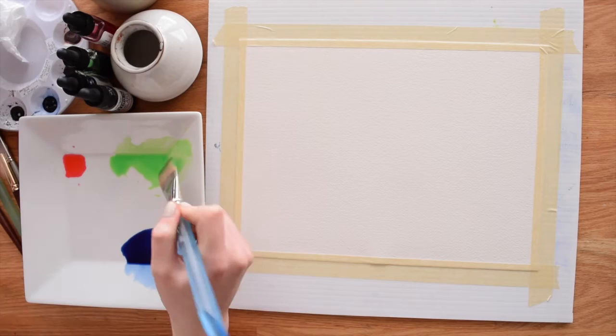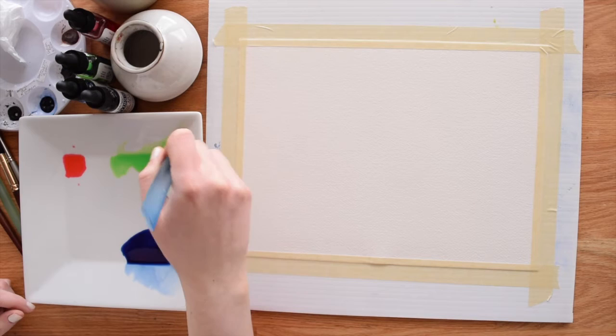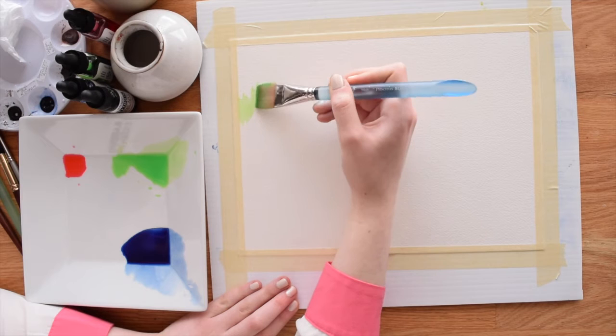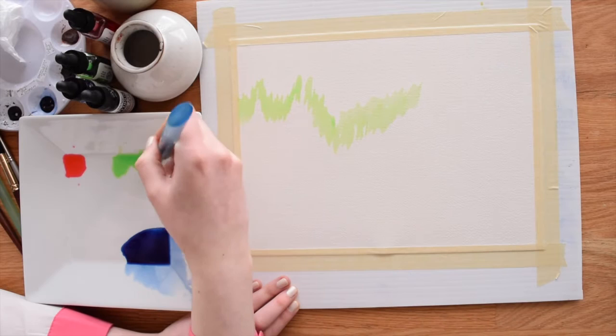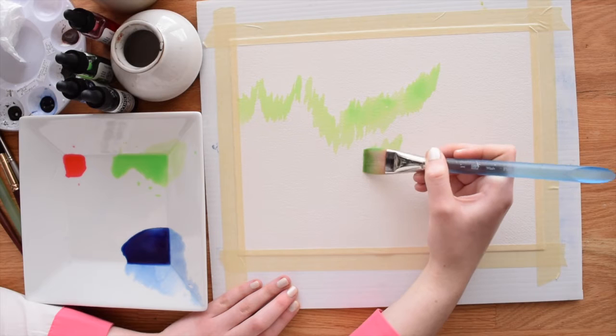I'm going to start off with some ice green — this is a liquid watercolor by Dr. PH Martin — and I've got it on my one-inch flat brush. I really love the flat brush for this technique. We're going to begin by laying in the lights themselves. If you've ever seen the aurora borealis you know they're kind of wavy, and if you want to grab a reference photo that's totally fine. We just want to lay in the lights to look like waves.